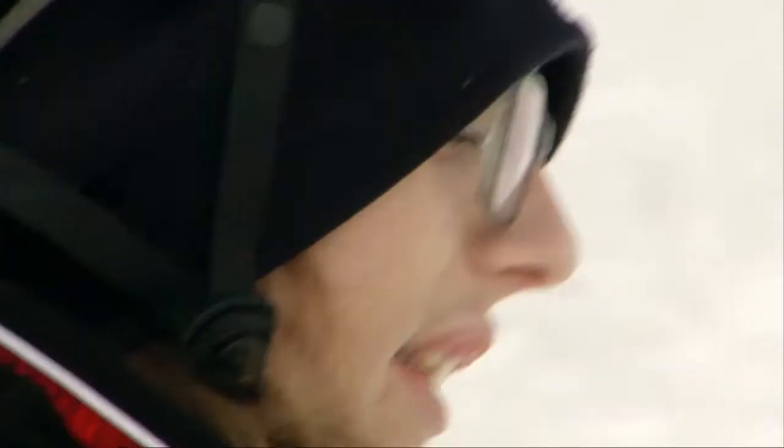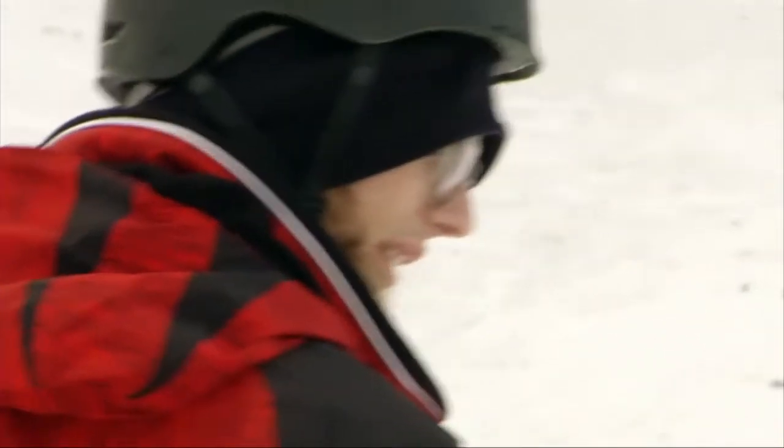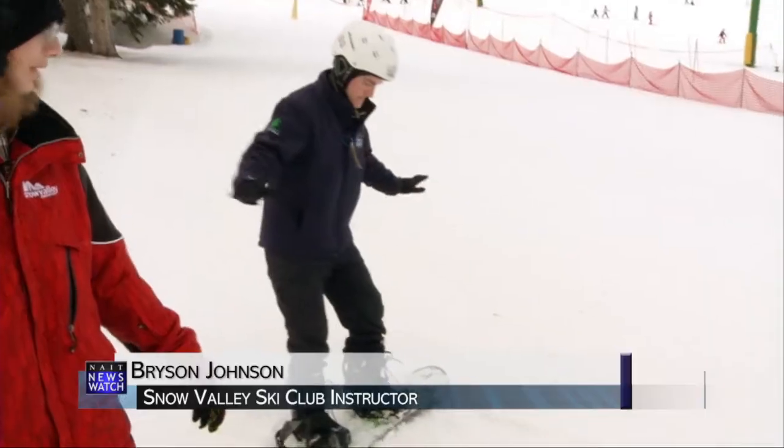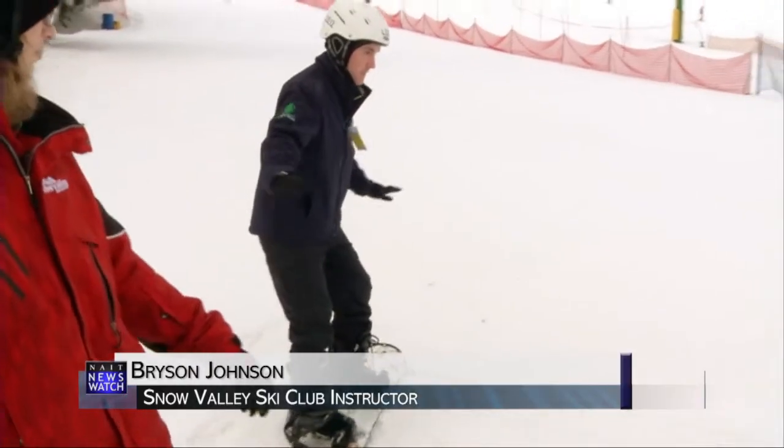Snow Valley snowboarding instructor Bryson Johnson began to teach me the proper way to glide down the hill. He told me to gently lower my toes — not all the way to the snow, just enough where I can slide my heel edge on the snow.